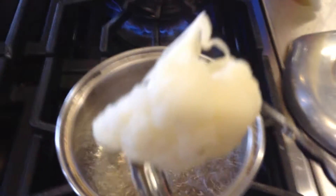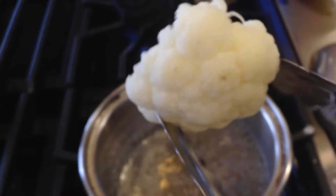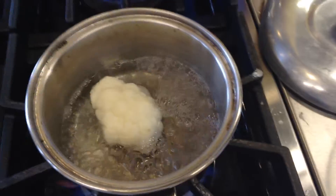This is cauliflower boiled with lemon juice. It's still white, its structure is still stiff, and it's all good. This is with the lemon juice.